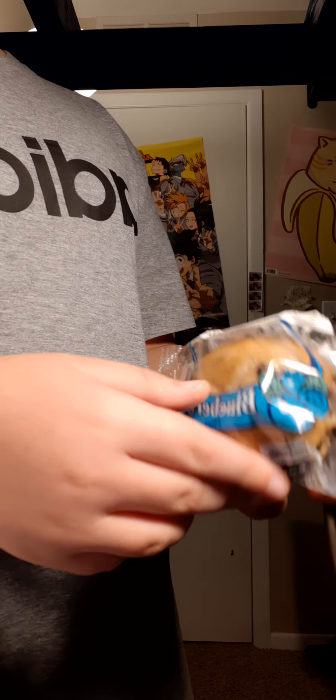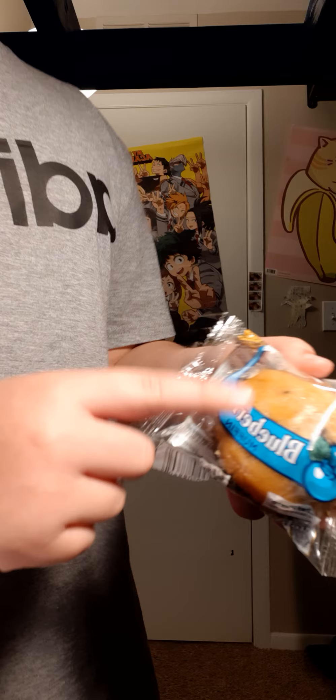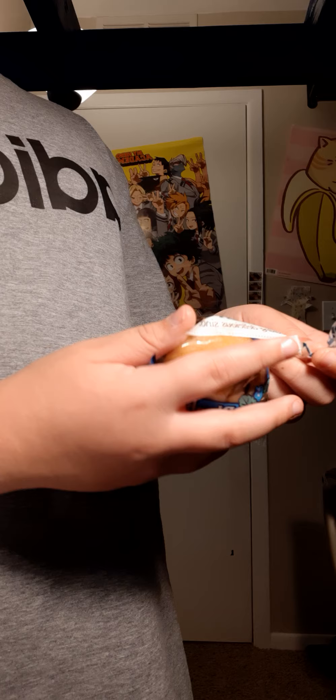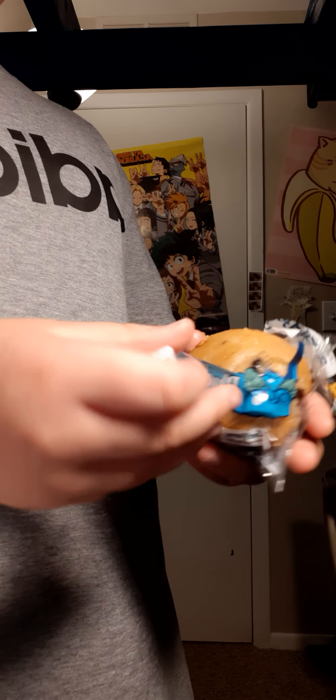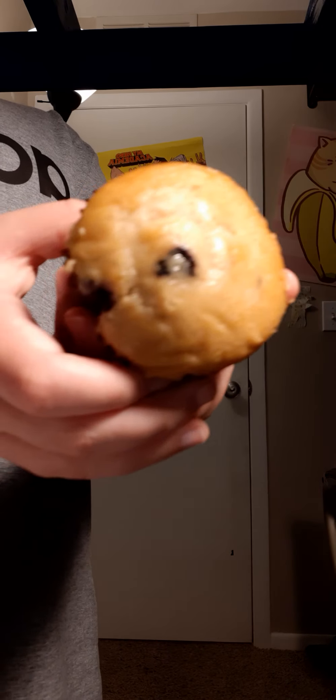Hello everyone, welcome back to another snack review routine video. In this video we will be trying this blueberry muffin. Just open this boy up. Okay, just flying around, don't know if it's fired or not but we'll find out. Here's the muffin packaging. This is the side all around, this is the top of it. I will be trying this muffin.